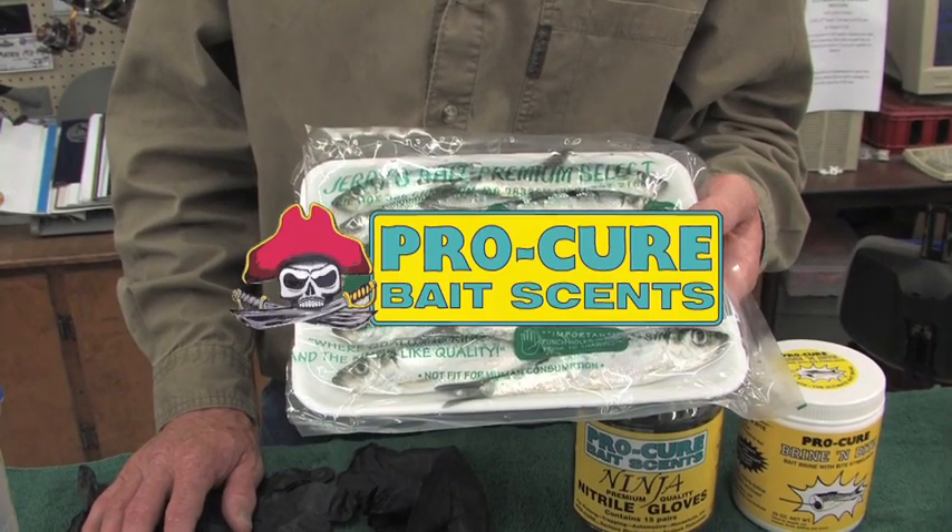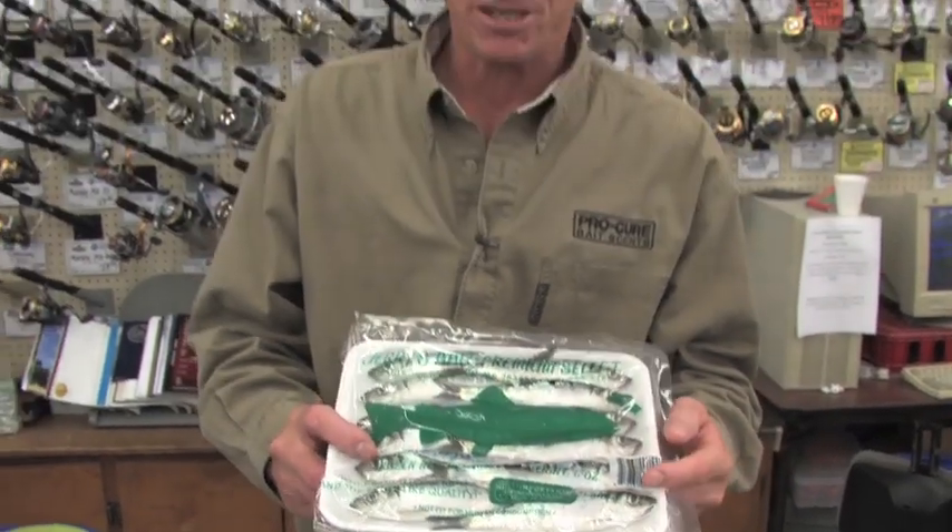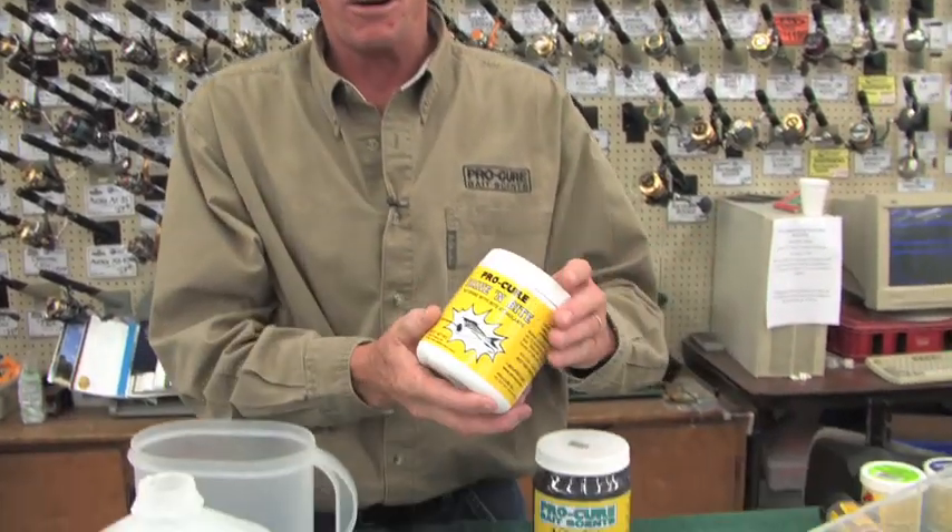Here's your Pro-Cure Bait Sense Tip of the Week. Today we're going to do a basic brine for brining herring or anchovies. One of the most commonly asked questions at Pro-Cure is how do you brine herring? There are several ways to do it, but probably one of the best and simplest ways is our Brine-a-Bite.